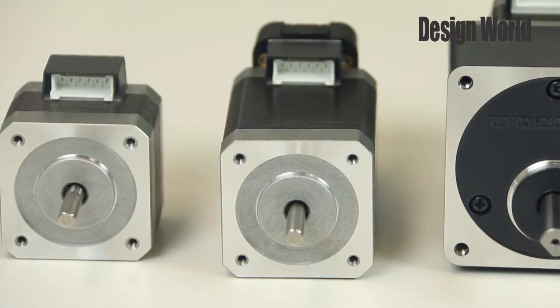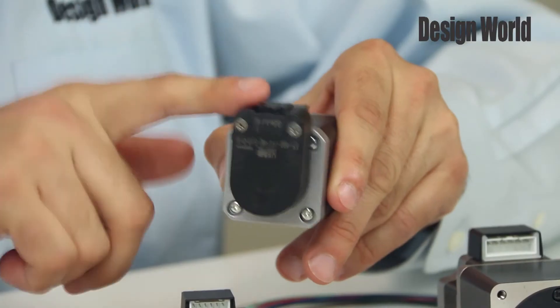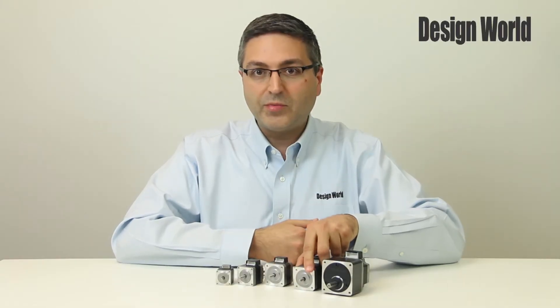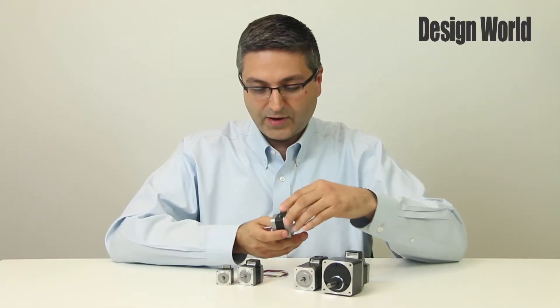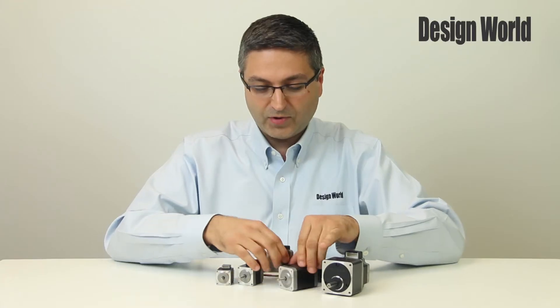Next in line is the 42 millimeter frame model with an encoder, as you can see here on the back side, and a 42 millimeter frame size without the encoder. This one also has a greater stack length as compared to the other.